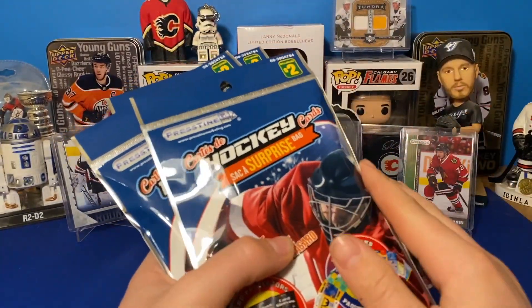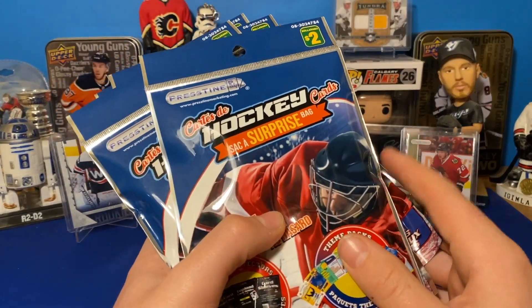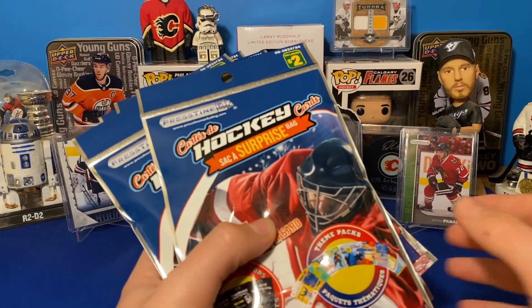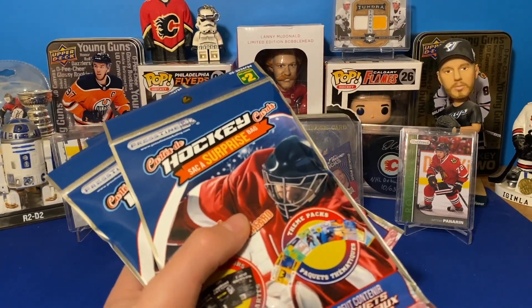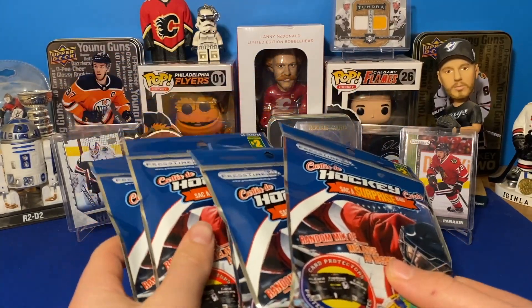I picked out all the thick ones. There was probably 20 at the Dollarama that I went to. I thought I'll pick out five — ten bucks, eleven bucks because of tax. But got the thick ones. We're going to see what we get.